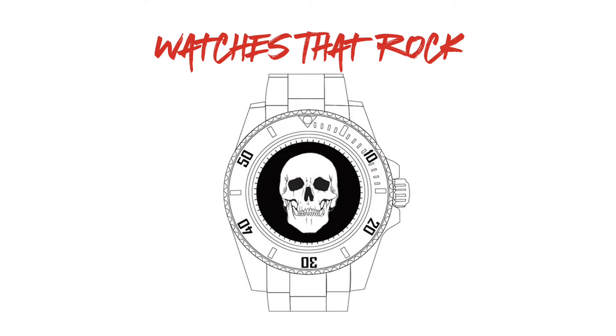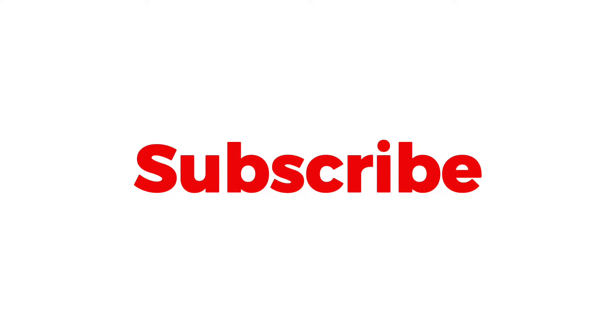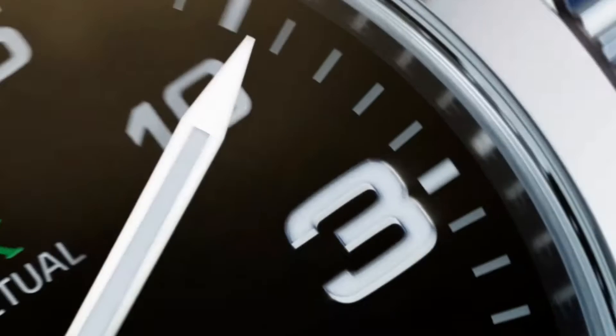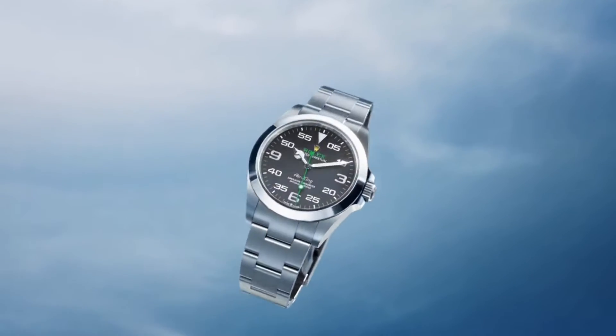Hi guys and welcome to Watches That Rock. Before we get started, please remember to support the channel by hitting those subscribe and like buttons for more content. So today, we'll be taking a look at another timepiece from Rolex — the Air King.